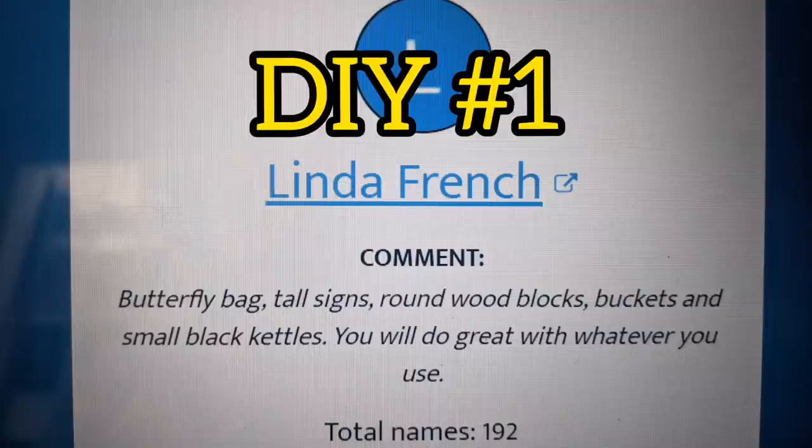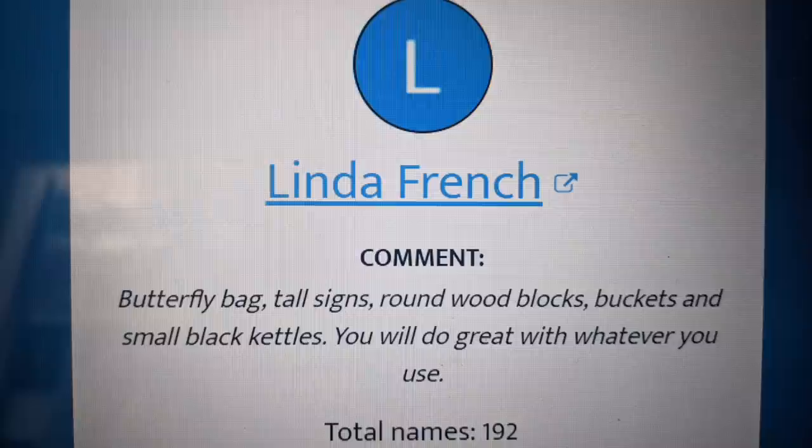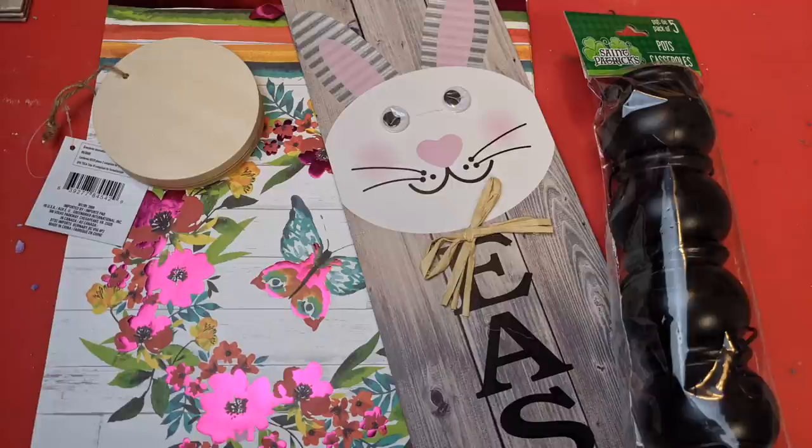Congratulations Linda French. I chose your comment where you suggested I use the butterfly bag, tall signs, round wood blocks, buckets, and small black kettles. I chose four of those five items. You can see them here and I am so excited with what I created using these.